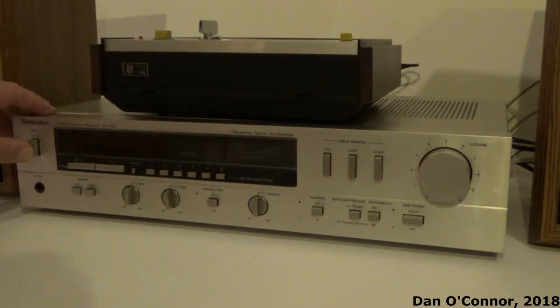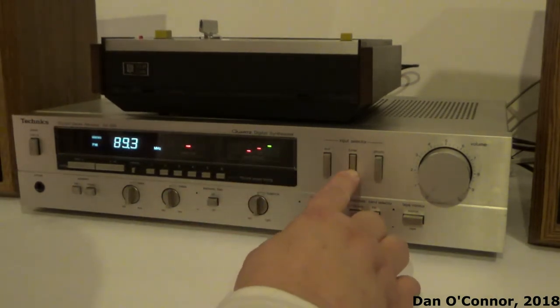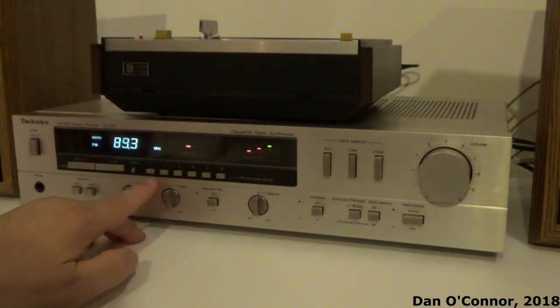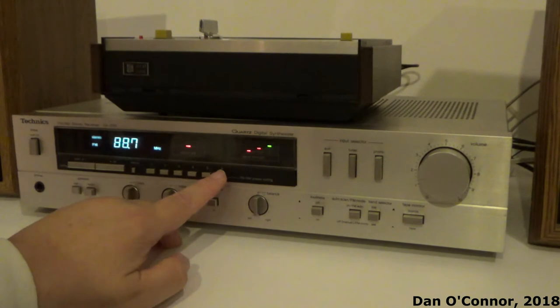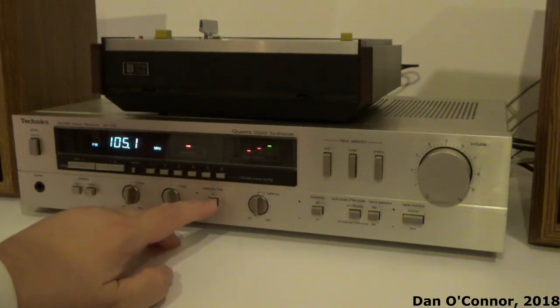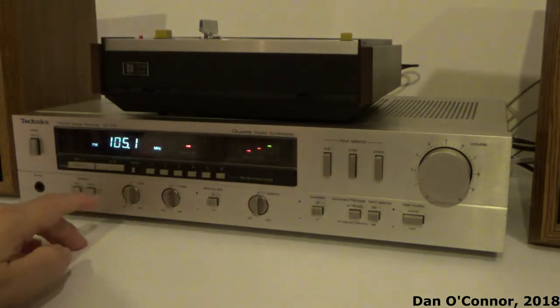Starting the demonstration with the receiver itself. Let's check our presets. If you wanted to scan to the next station, you leave that scan function activated.